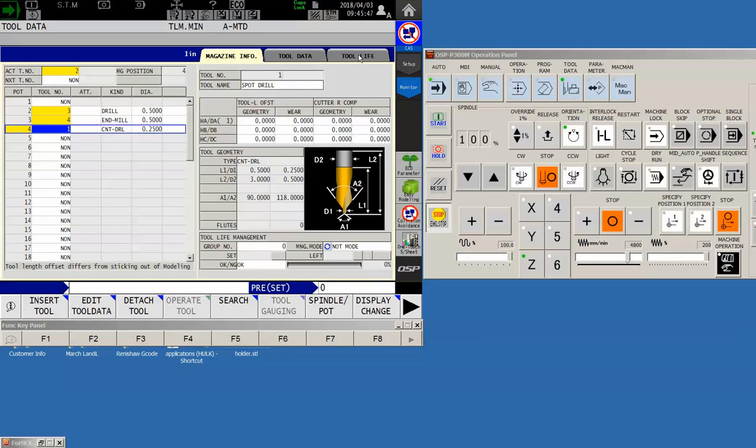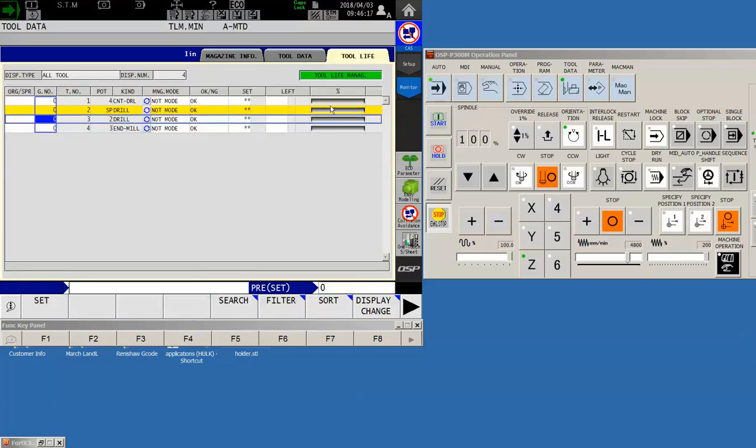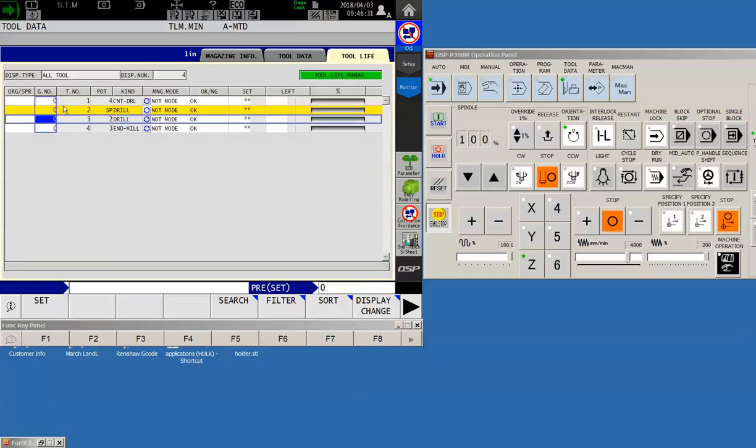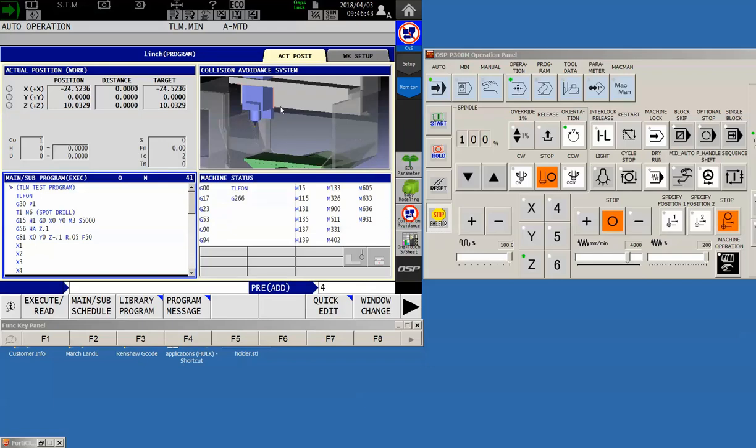So that's it for the program. Let's buzz over to our tool data tab — you probably haven't seen this if you haven't ventured into tool life management. Touch the tab in the upper right-hand corner that says 'Tool.' Now I'm on the tool life tab, and it's showing me the four tools I have installed in my magazine. Tool two is in the spindle; one, three, and four are in the magazine. That's why I'm only seeing these four tools. Currently the management mode column is set to 'not manage' — it's not doing anything.